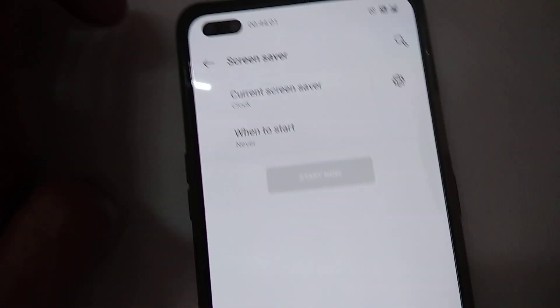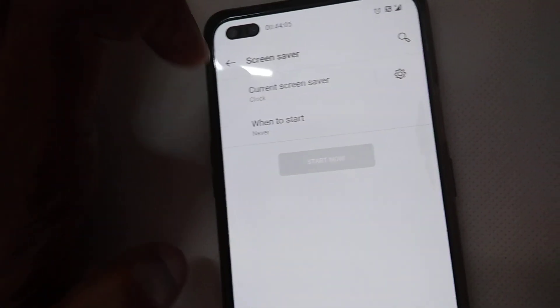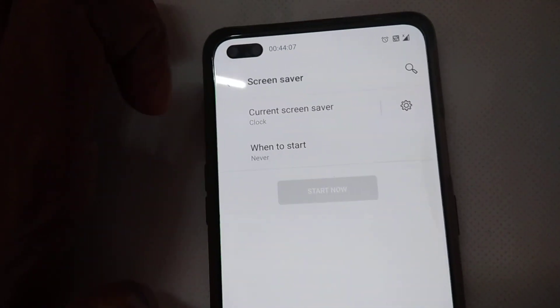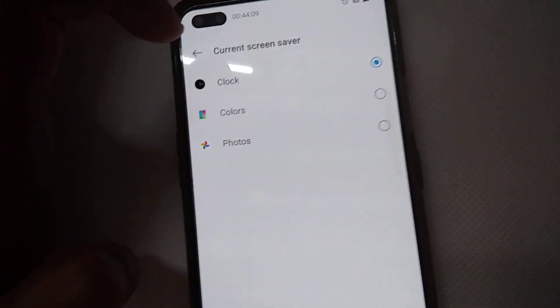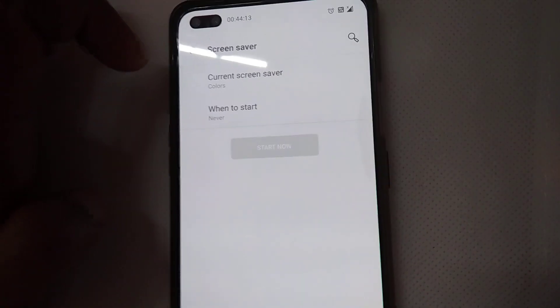The Screen Saver is currently off. Simply click on it and you can see the current screen saver is set to Clock. You can change it by clicking here — I'm going to pick Colors.